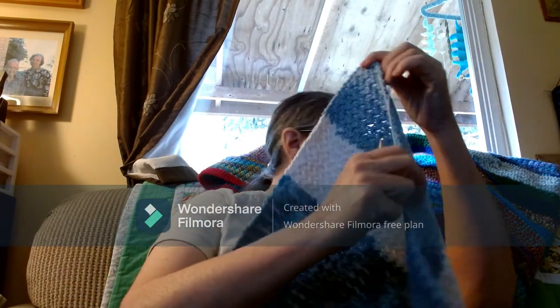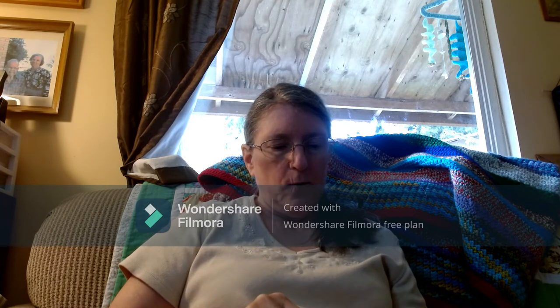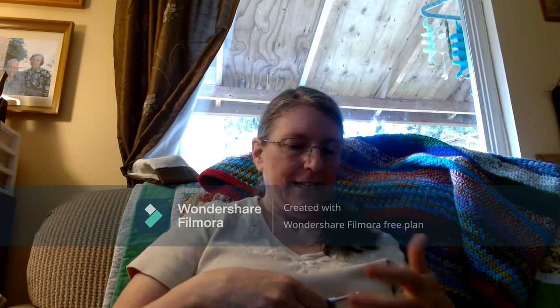Okay, doesn't matter. So I am working on this towel and it's going to end up being a scrap towel, if that makes any sense, because that's all I have really to make this towel out of.